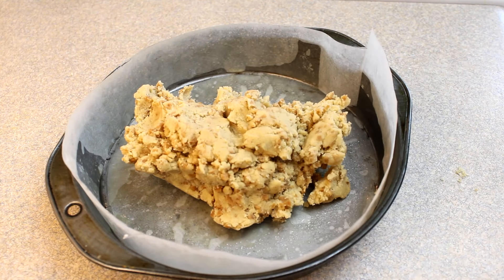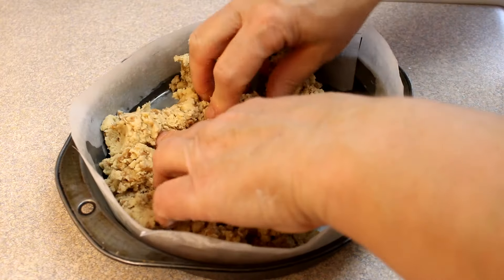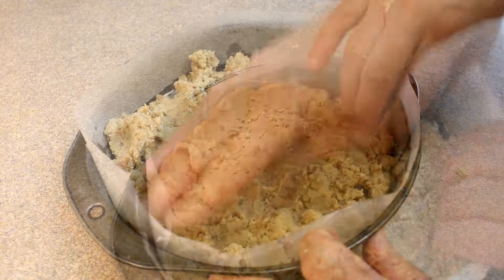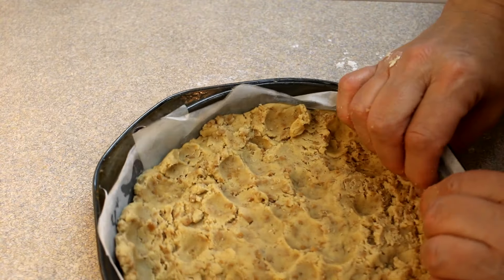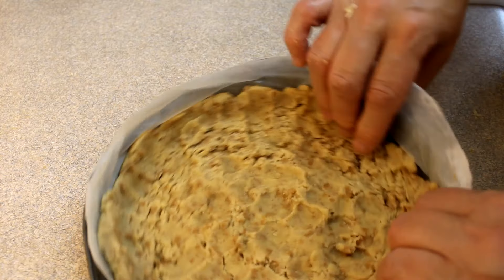Take half of that mixture and put it into the bottom of an 8-inch baking dish that's been lined with parchment paper and lightly greased. Put half of it in, spread it out on the bottom, and then just bring some of that dough up the edges of the pan as well.